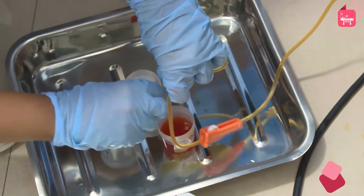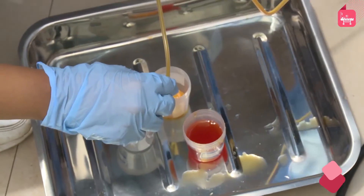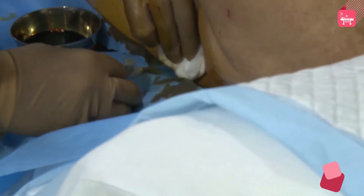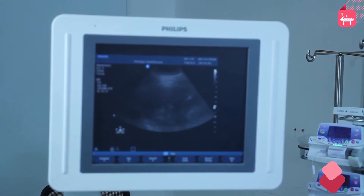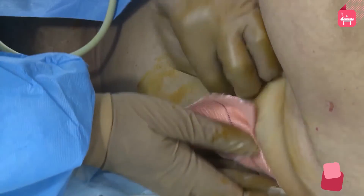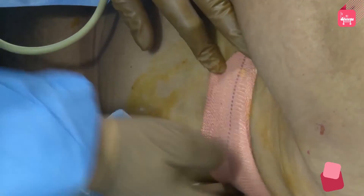Collect the necessary amount of pleural fluid into the sample containers. After completely draining out the pleural fluid, slowly remove the cannula from the site of insertion under ultrasound guidance. Clean the area and cover the insertion site with a sterile occlusive dressing to maintain compression.